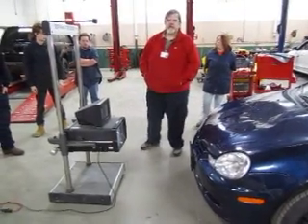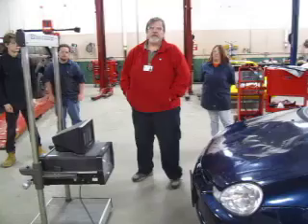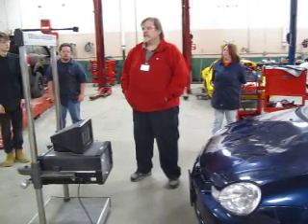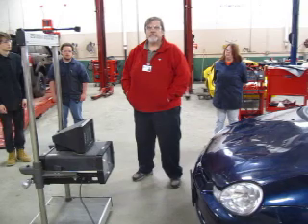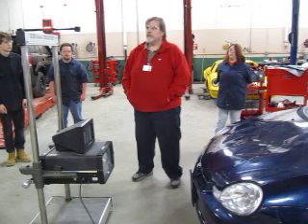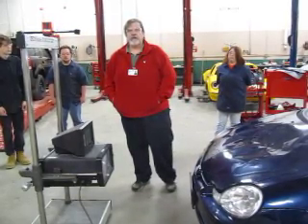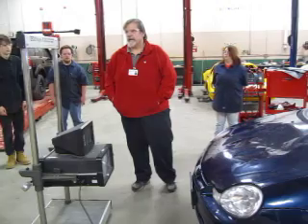Welcome. My name is Mr. Mikulak. I'm going to be demonstrating today the HopiVision aimer so that you can align headlights on new style automobiles. The HopiVision is designed to do headlights that would normally not be able to be done with a regular set of mechanical aimers.